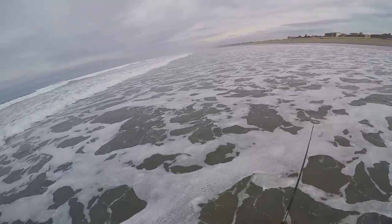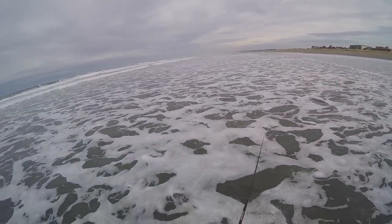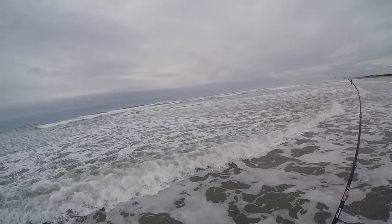Oh, there was a bite! I switched up my retrieve to a little bit more aggressive retrieve. Got one — got one! Oh, it's a good one too.